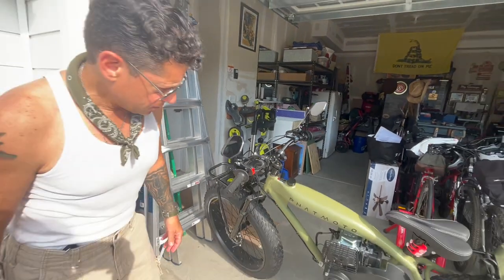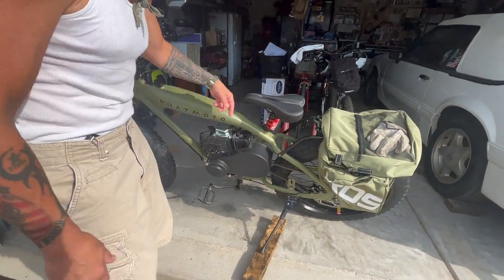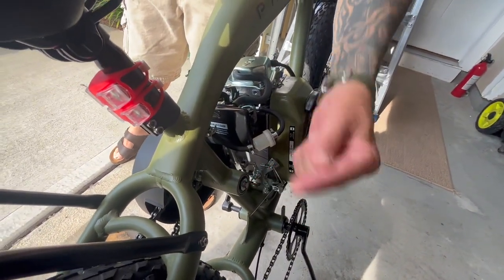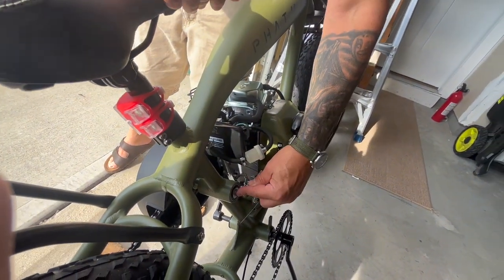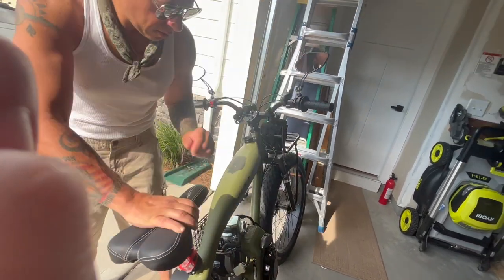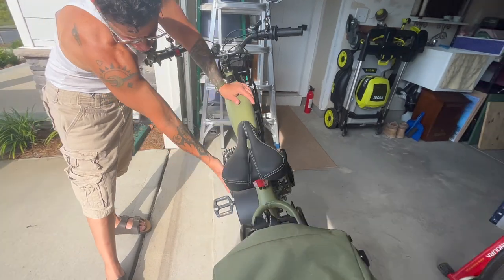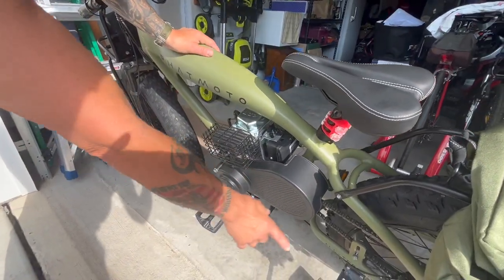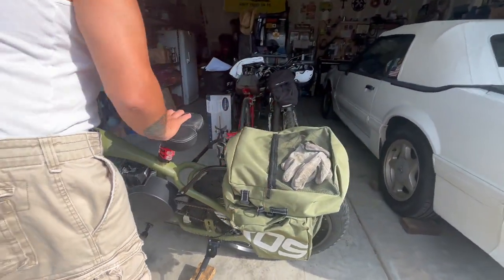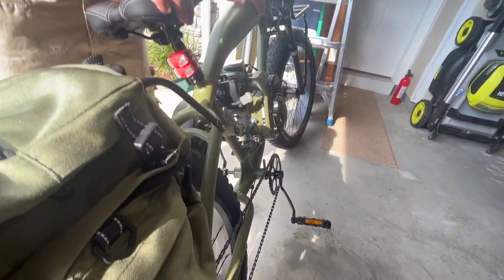Here is the 49cc Chinese engine. You have the chain drive, your J-shaft — this bolt and a similar bolt on the other side have to be removed. At some point I'm going to change these bolts to a hardened steel bolt. You have your primary drive, your centrifugal clutch behind this cover. On the other side you have your Shimano bicycle drive — you can pedal it as well.